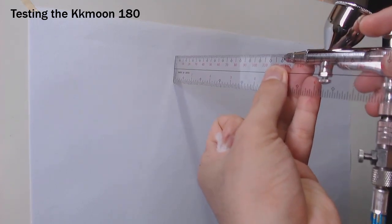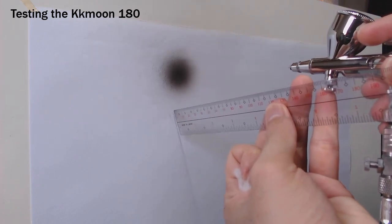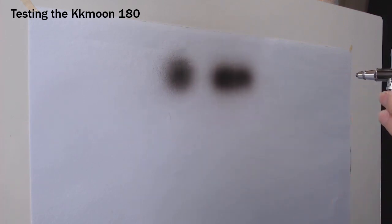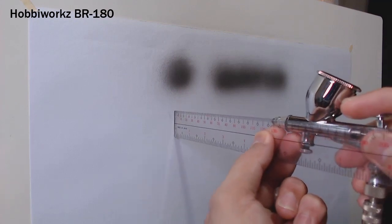The distance is 120cm. Now the same test for the Habiworks BR-180 — again at 120cm.